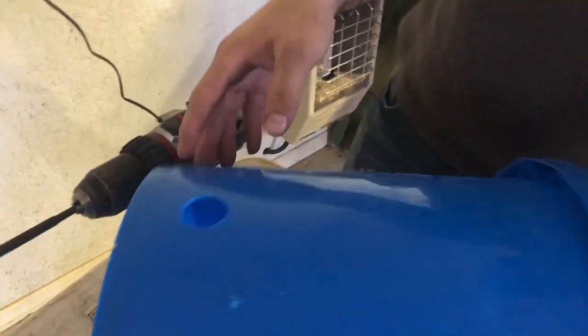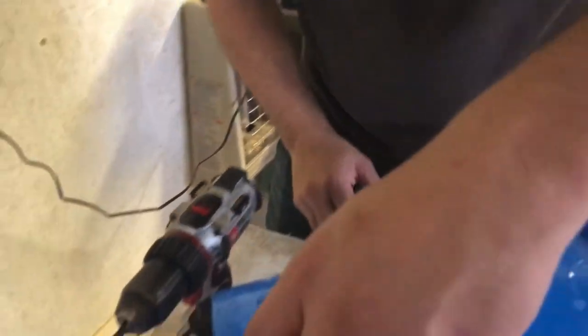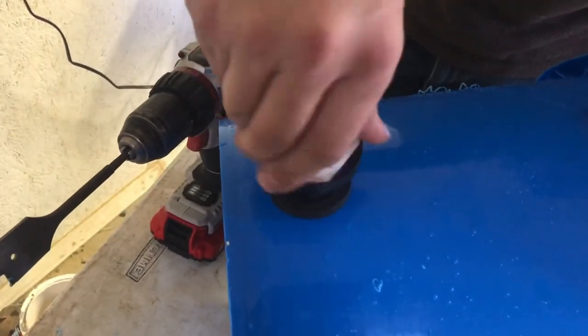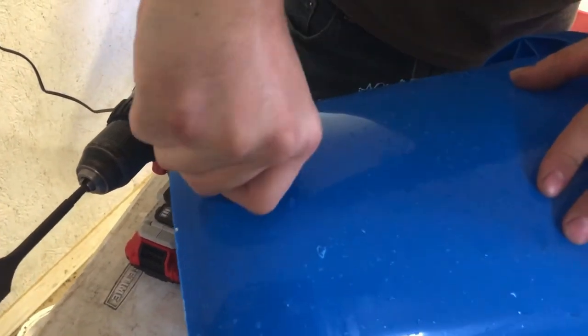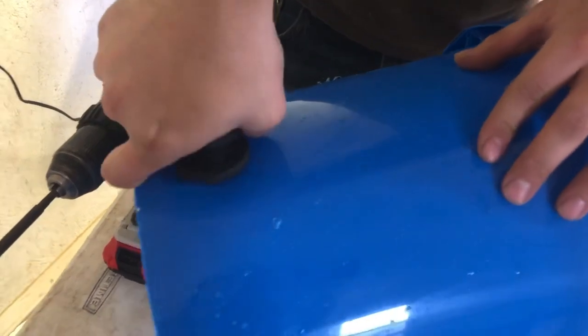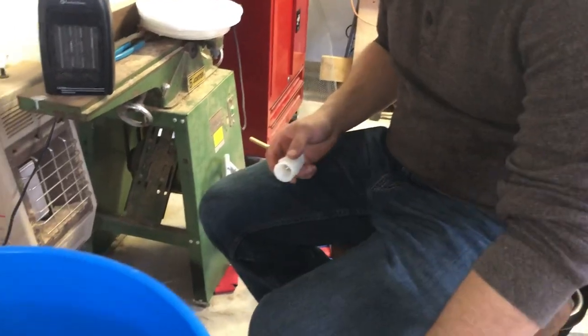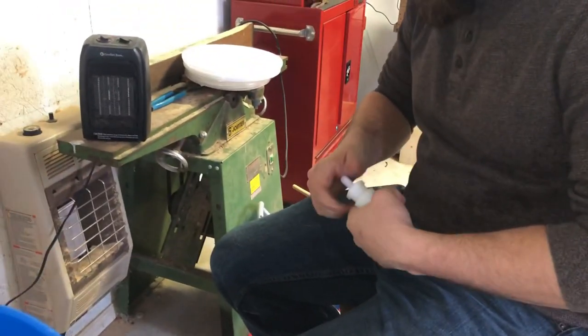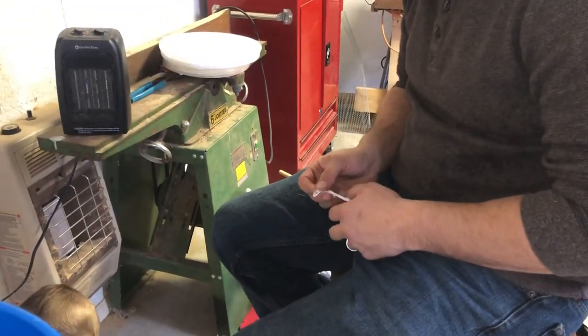We cut the hole a little bit higher so that any sediment in the water won't come out into our watering system and mess up our cups. This should screw right in. He's going to go ahead and put thread tape around all the threads just to make sure it's sealed and we don't have any leaks.